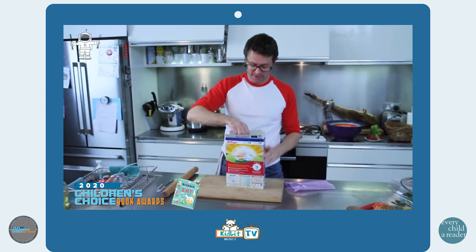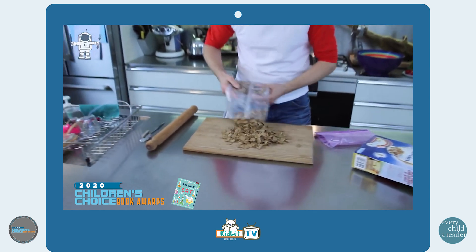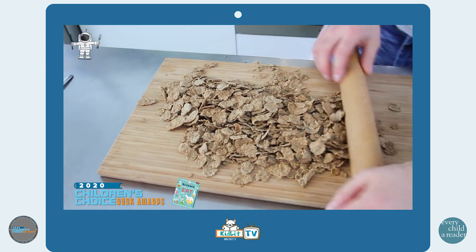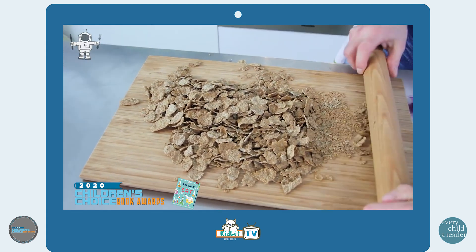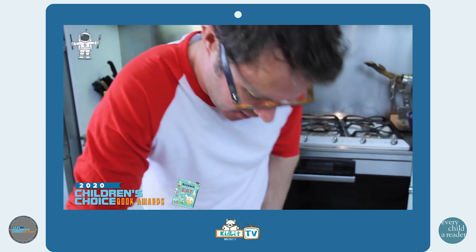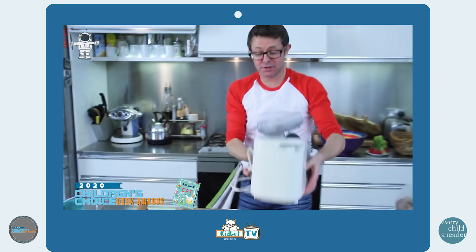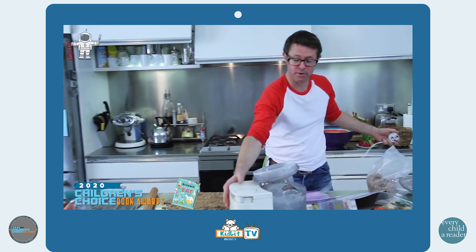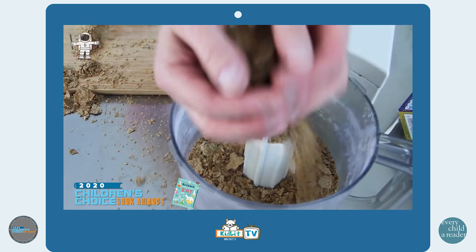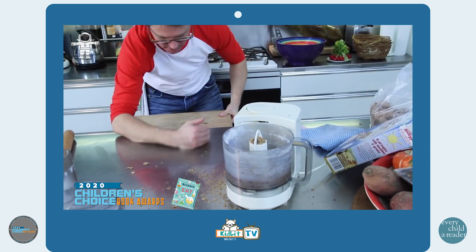The thing you need to do is get out some bran flakes — about half should do the trick, save half for later. Then you need to crush them up using your rolling pin. You could do this in a food processor if you want. I'll introduce you to Peter, the long-suffering food processor. Pop them all in there.